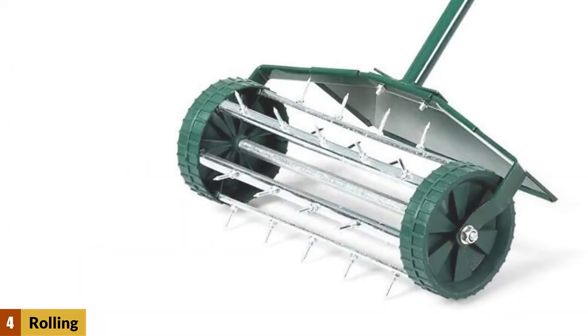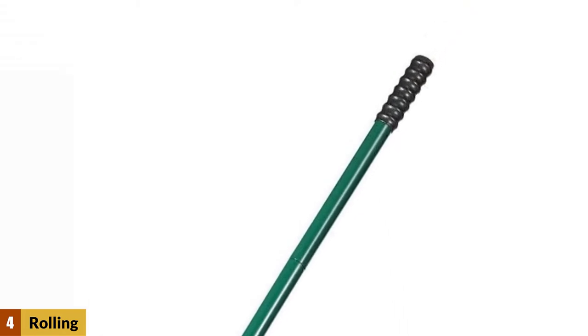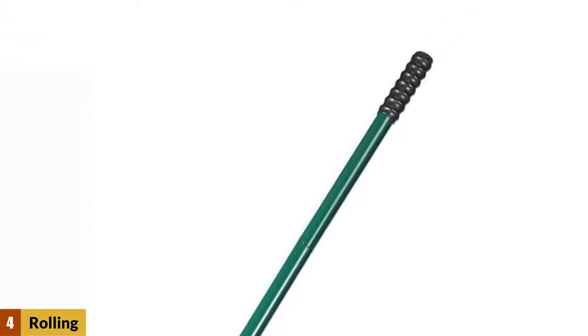At number 4: the Rolling Lawn Aerator. Perforating the lawn will make it healthier by improving the exchange of air, by enhancing the uptake of water and fertilizer, and by reducing puddles. The 50-inch handle and the rolling mechanism make it very easy to care for and maintain any grassy area.